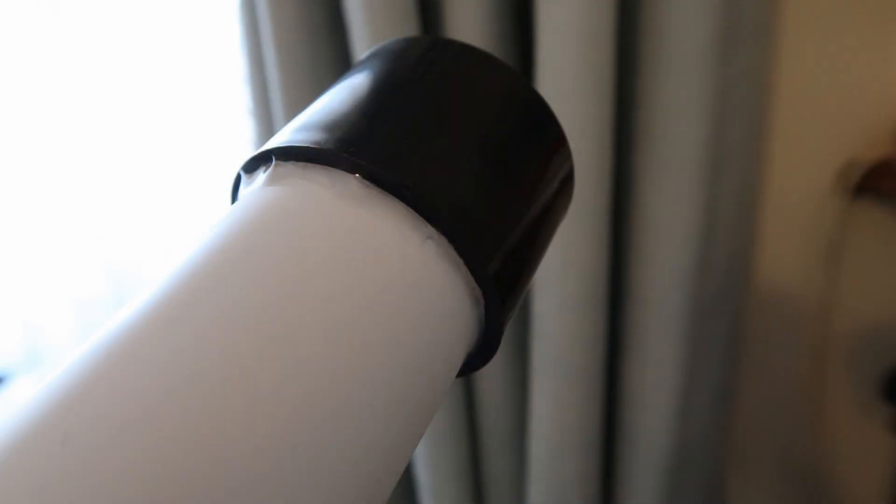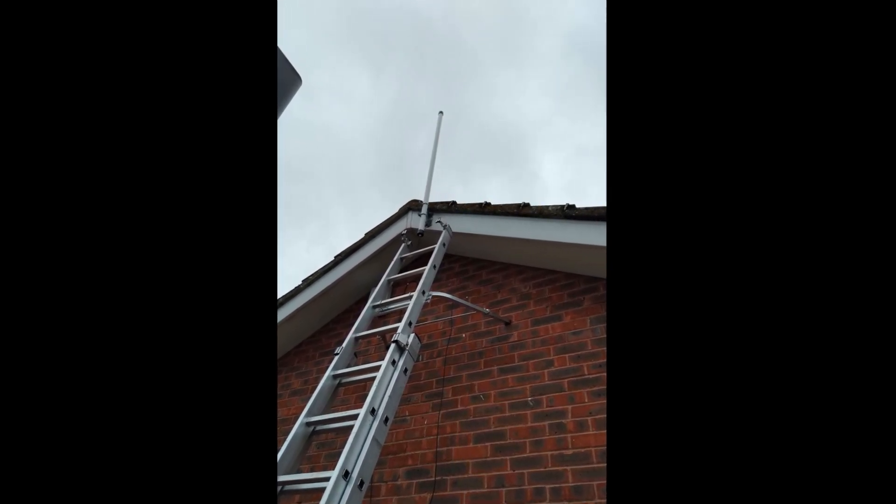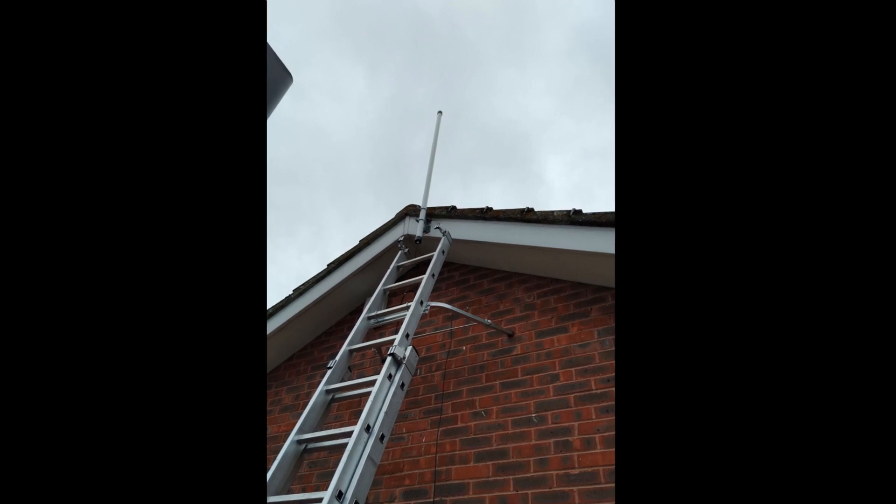Initially the idea of having a nearly 7-foot white pipe on the apex of the roof was a concern. However, it's super low profile. Here it is on installation day.